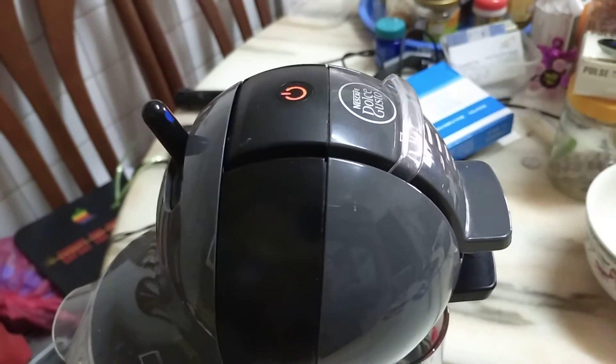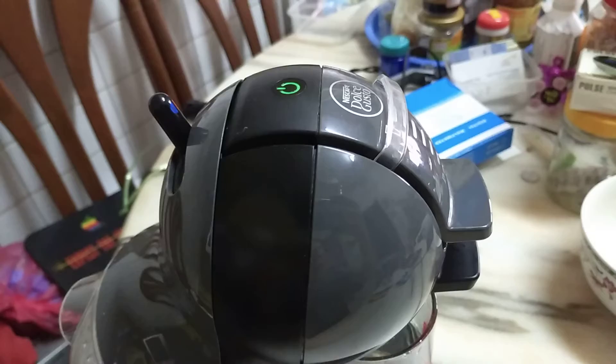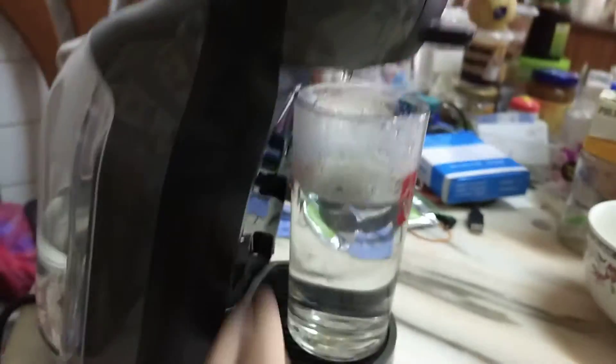Normal blinking — waiting for it to reheat. Good. Water level, not bad. Okay.